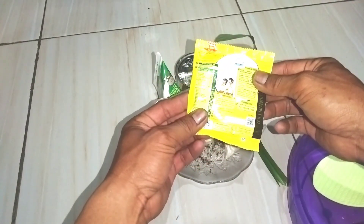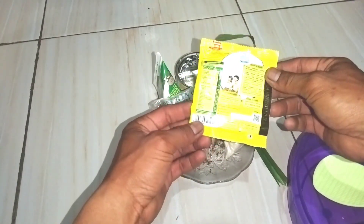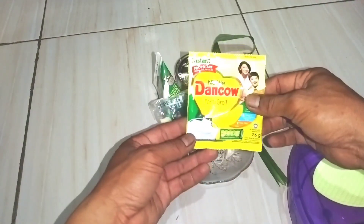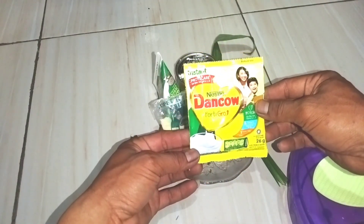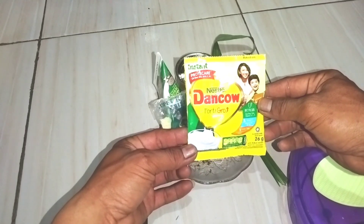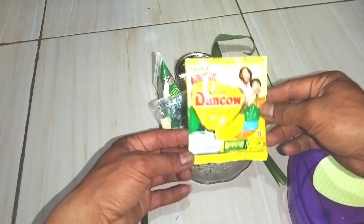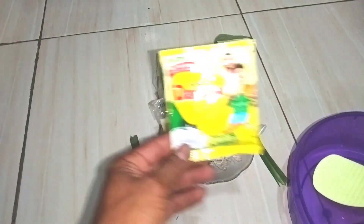Oke, di kesempatan kali ini, Omno Channel akan bongkar lagi dan berbagi resep umpan racikan ikan mas. Ini umpan rekomendasi sekali yang saya sering gunakan, dan tidak pernah tidak mendapatkan ikan.